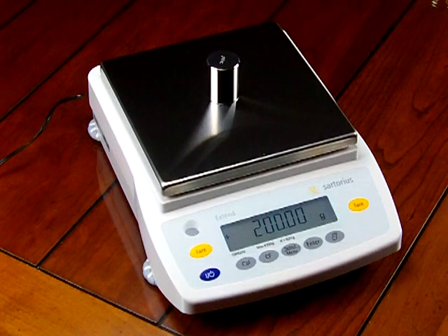Sartorius' corporate headquarters is in Germany, but they do have offices in the US. They have a manufacturing facility in Colorado and a sales office in New York. This balance, the GW6202, is made and assembled in the United States of America.